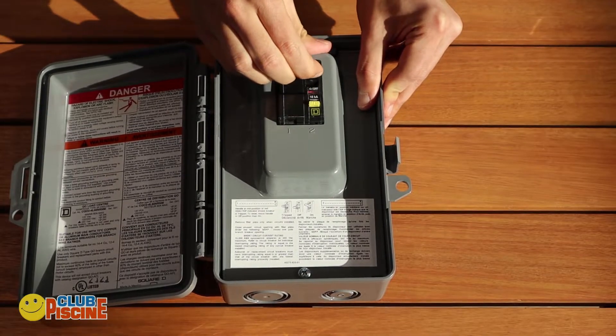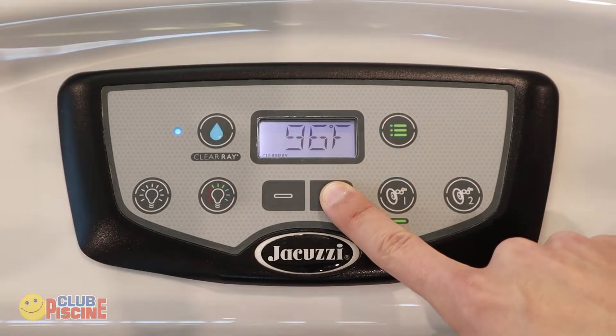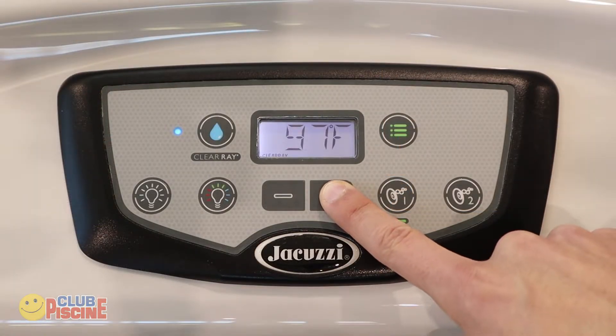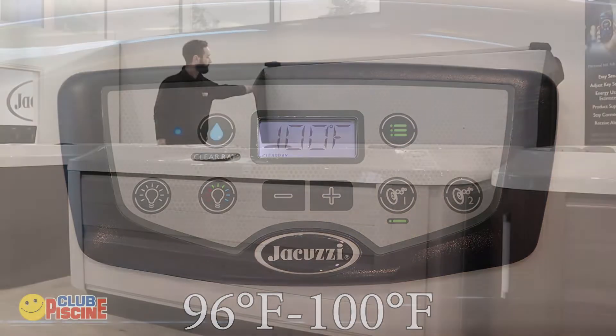Once your hot tub is full, turn your breaker back on. Set the hot tub's temperature by using the plus and minus buttons on your topside control. We recommend setting a temperature between 96 and 100 degrees Fahrenheit.